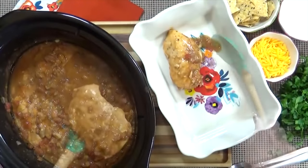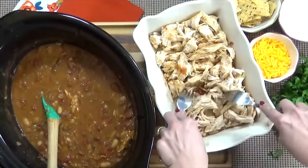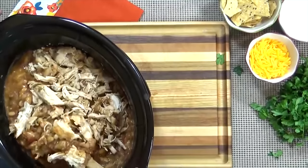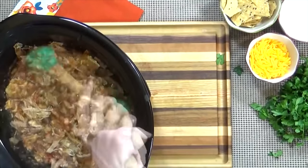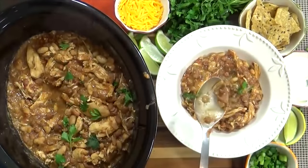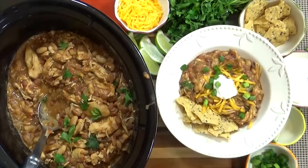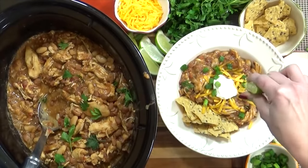The next step is to remove the chicken from the crock pot. I like to put it in a separate dish and shred it up, keeping kind of larger chunks rather than completely shredded. Then I'll add my shredded chicken back into the crock pot and stir it up. Now would be a good time to test for seasoning — I ended up adding just a little more salt to mine. Then once it's cooled down enough, you can dig in. I'm going to add some shredded cheddar cheese, sour cream, plenty of tortilla chips, and green onions. And my favorite part is to add a little bit of freshly squeezed lime juice — this really adds a nice brightness to the dish.